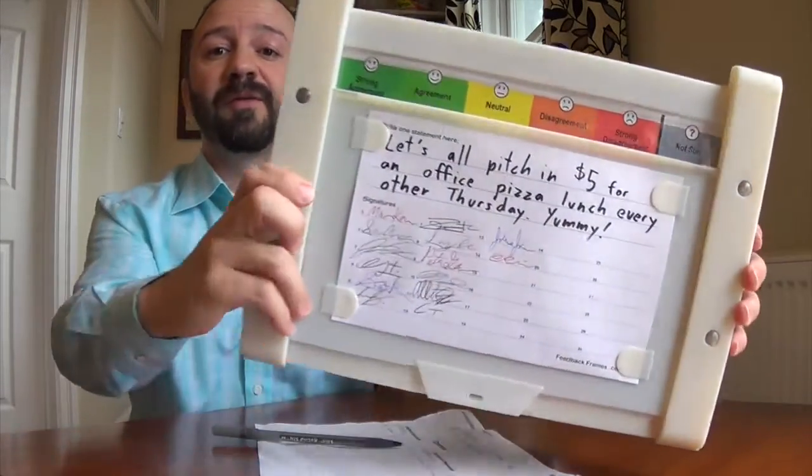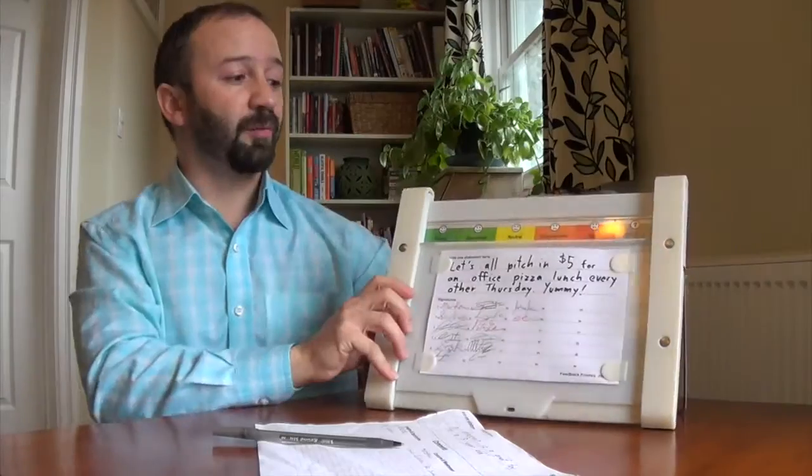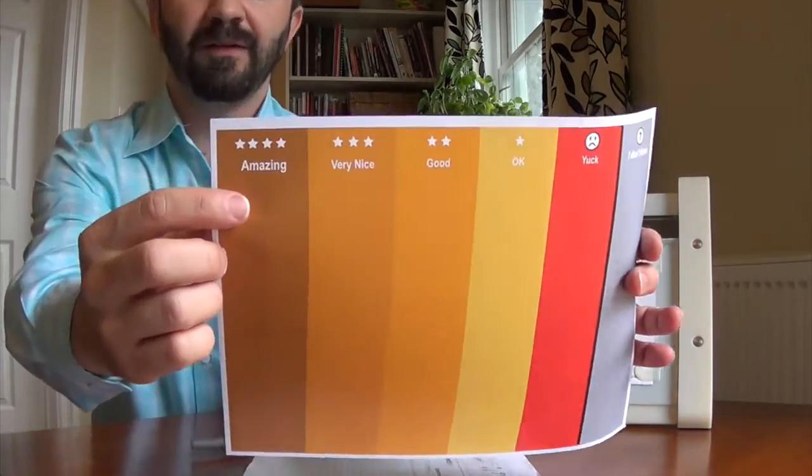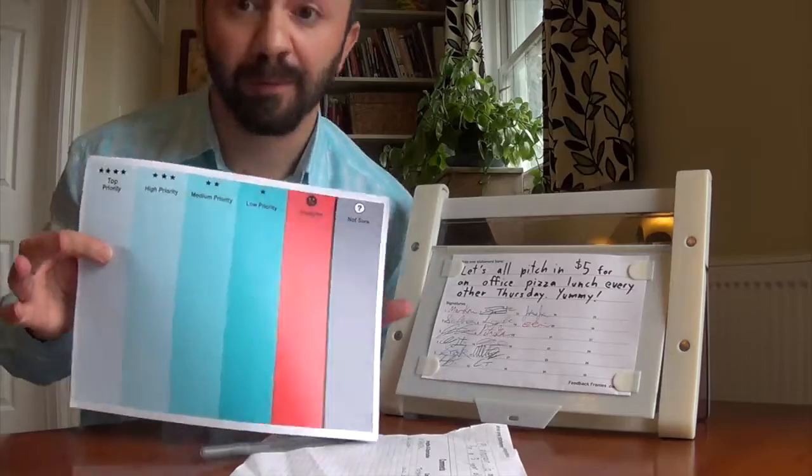So right now you've got this agreement scale, but what if you wanted something else? Pull out your old sheet and put in a different scale. Amazing. Or this one here, which has got priorities on it. Make up your own. Have fun.